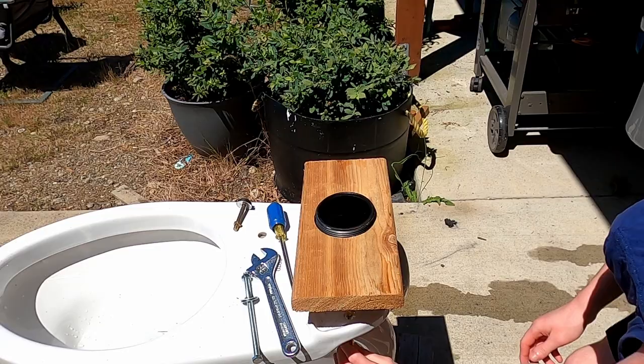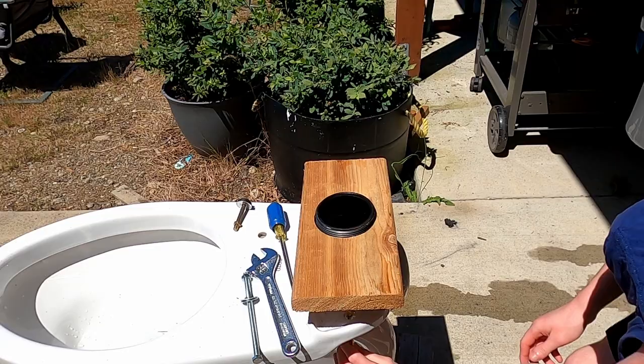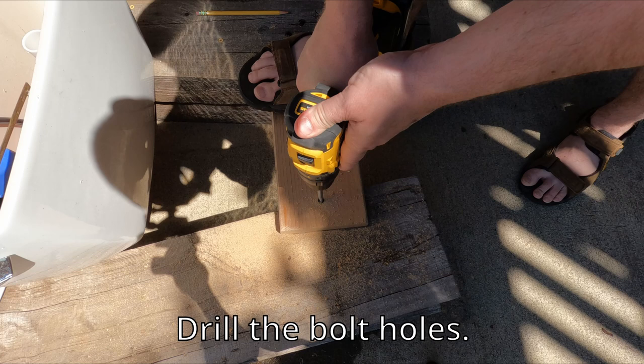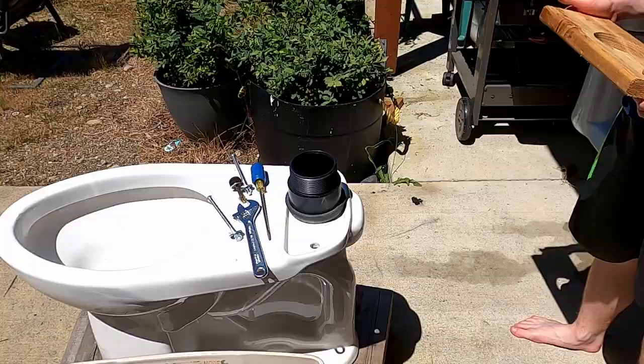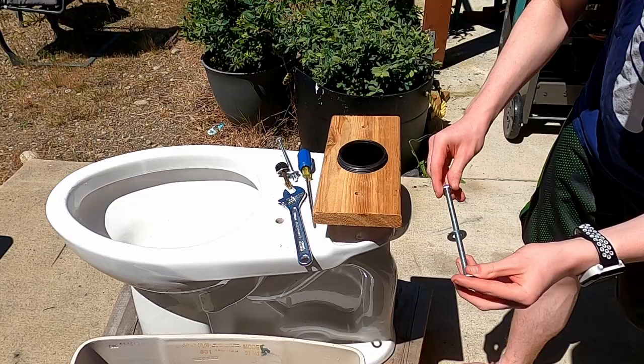The easiest way to find the right spot to drill is to remove the bolts. Next, we need to drill the holes for the bolts to fit through. Once that is done, you attach the board to the toilet on top of the pipe fitting. Make sure you have one washer on the top between the board and the top of the bolt, and one washer on the bottom between the toilet and the nut.